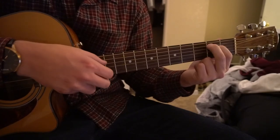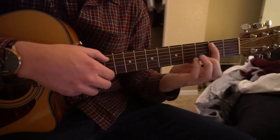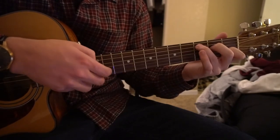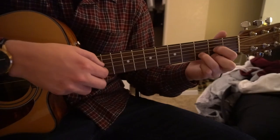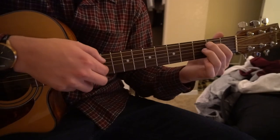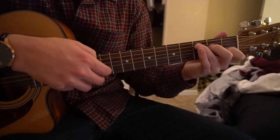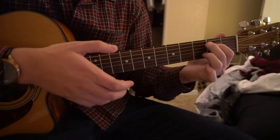You can do that four times on E minor, then move to B minor the same way, then C, then G — do it twice on G — then D, back to E minor, B minor, C, G, and D to finish the chorus.